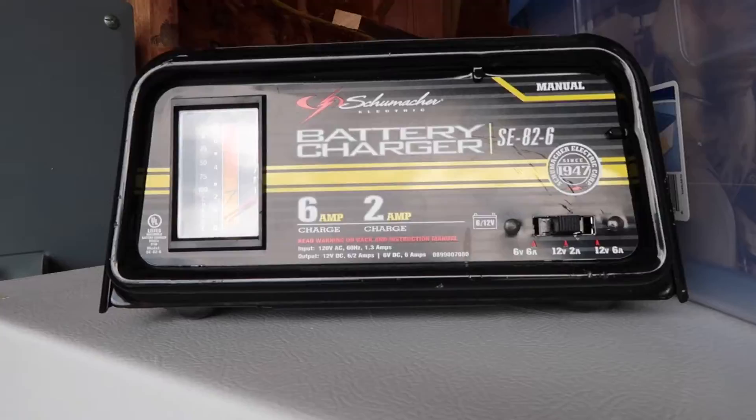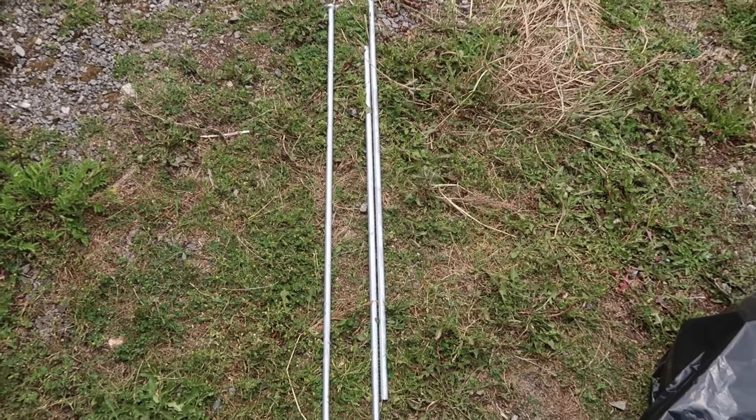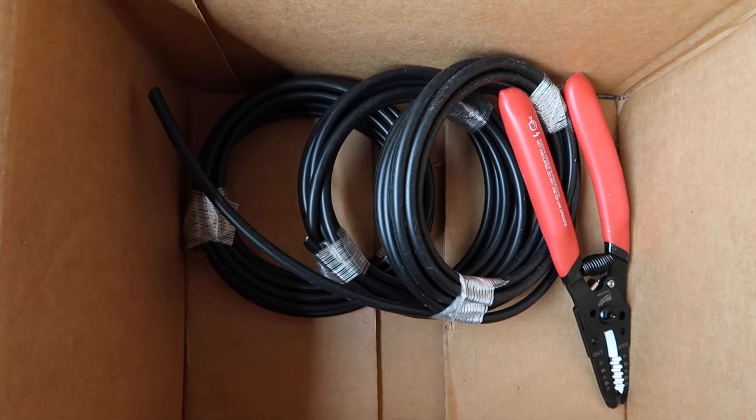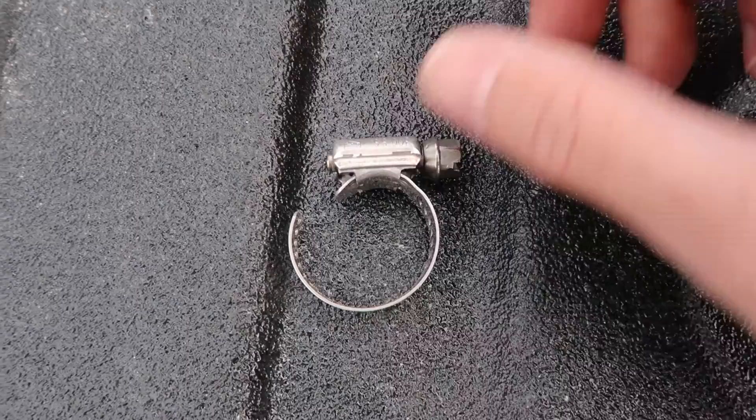And then there are ground rods. These particular ground rods are 3 feet long. Premier One recommends a minimum of three 3-foot ground rods for my energizer. Additional ground rods will actually help conductivity. I also needed the insulated cables to hook up to the ground rods — they need to all be daisy-chained together and then attach to the energizer. These clips attach to the ground rods, and then you run your cable through so it connects the cable to the ground rod.